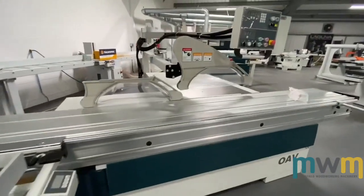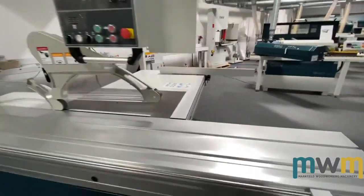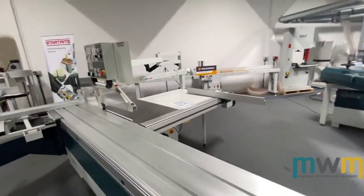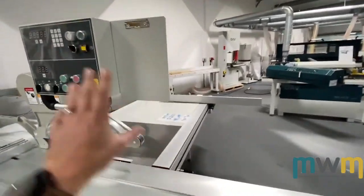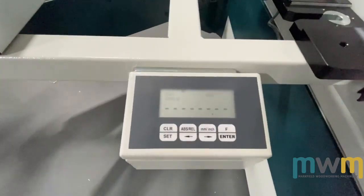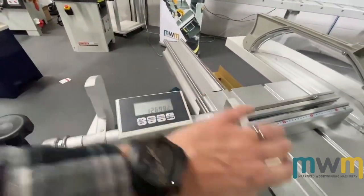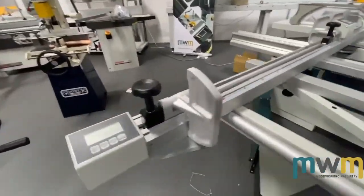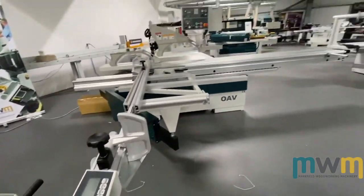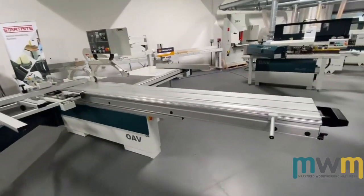We're going to be doing a video on this at some point. The REV range — probably better known for their edge banders in the UK — but my word, these guys do make a nice saw. It's not plugged in so I can't show you all the cool features, but it's got NC control so you just key in the figures you want, the fence moves, and it's accurate every time. We've got digital readouts for the angle and for the crosscut, with twin flippers. We're offering these at the moment — NC control — at just under £9,850 or something like that. You'll probably see more of these next year as it's a new product for us.